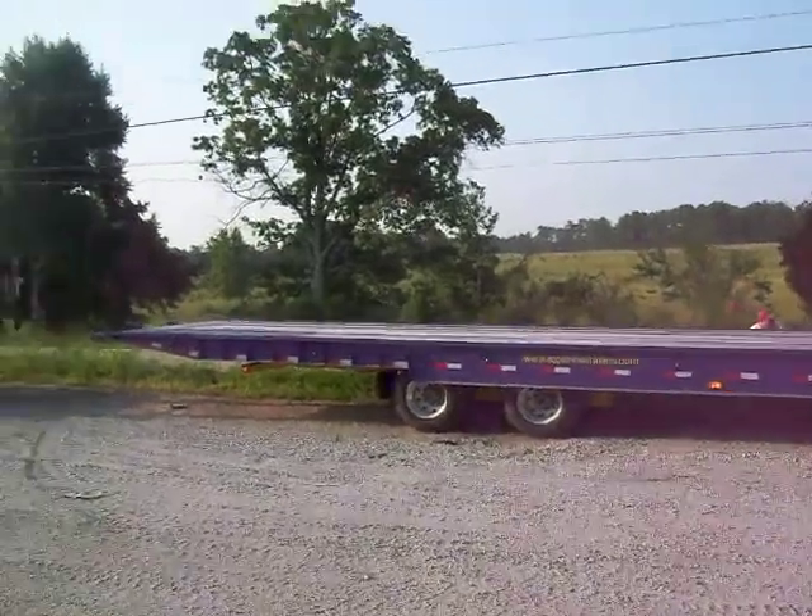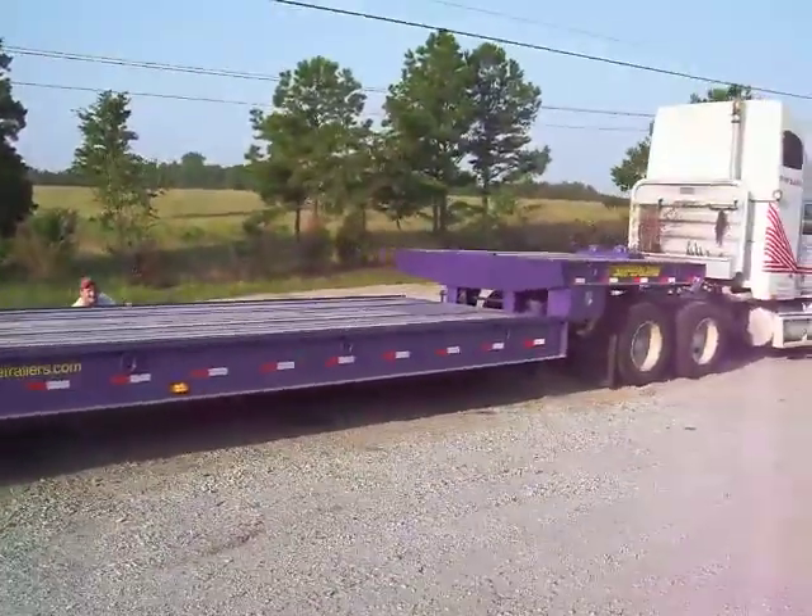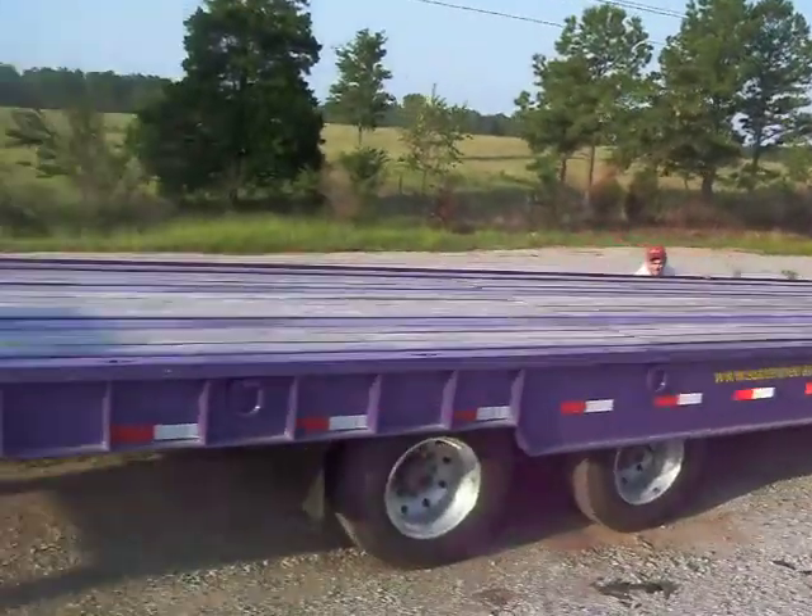I'll take you around just so you can see the general layout of the controls. Thank you very much. Yes, that is it.